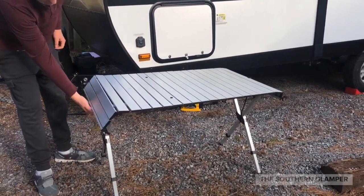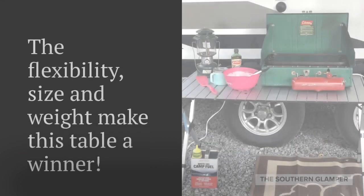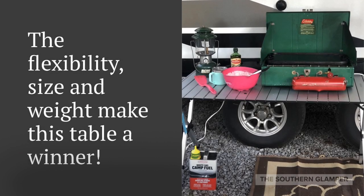Now that you've seen how easy it is to set up this table, hopefully that's inspired you for the upcoming camping season. I've linked to the table in the video notes. Keep in mind it works at both 28 and 48 inches. I like the fact that it's heat resistant on top so you can use it for cooking, but you can also use it for dining — it serves lots of purposes.